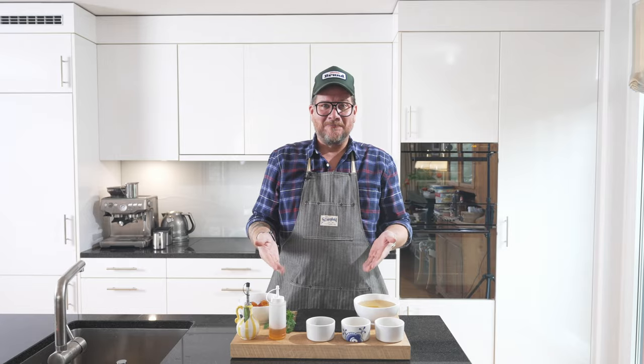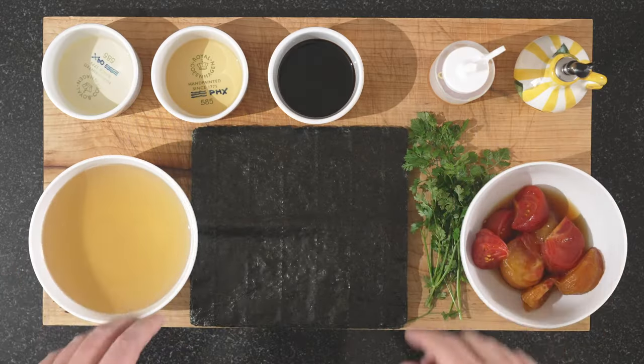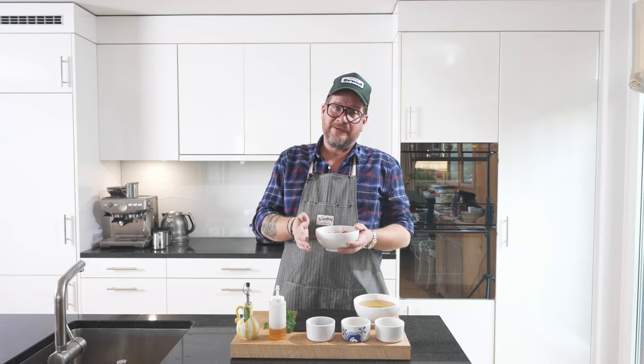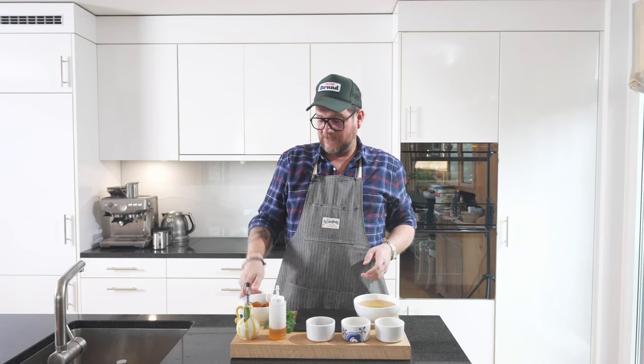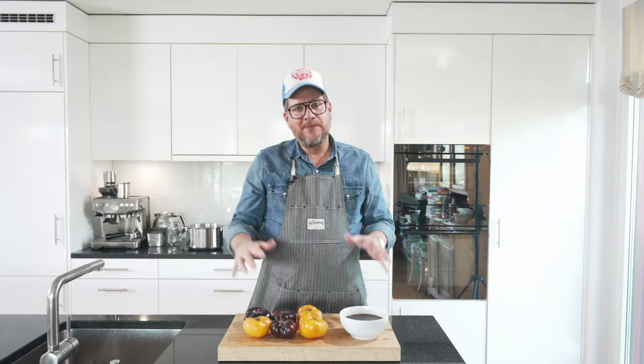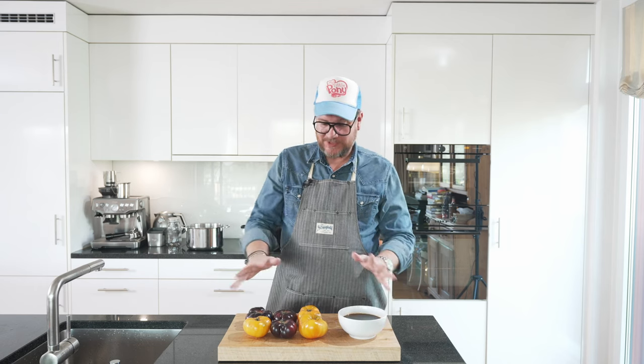Now let's have a look at the board. As you can see, there's not that many ingredients here, and it's because I've prepped some in advance. These Ponzu marinated tomatoes should ideally marinate for three days, so let's have a look at how I did them first. We have some beautiful tomatoes — it doesn't really matter what kind, as long as they taste good. And we have Ponzu sauce, and that's basically what we need.